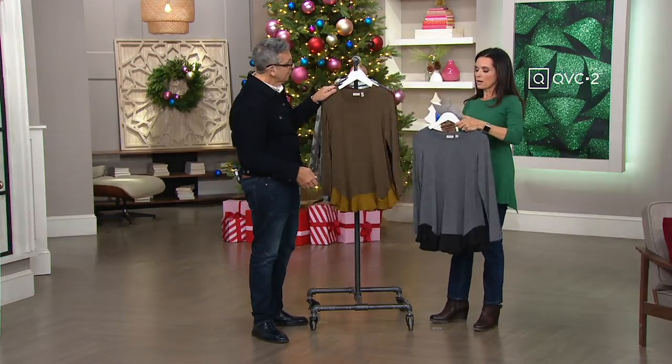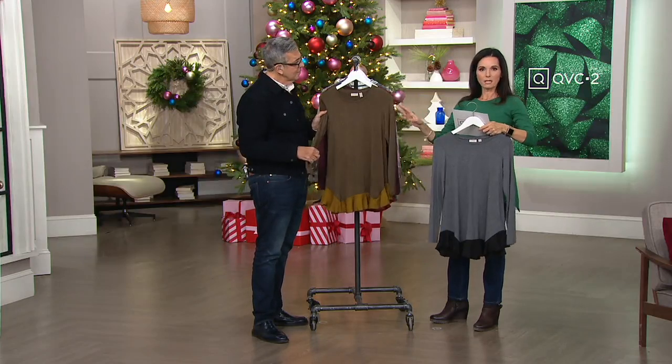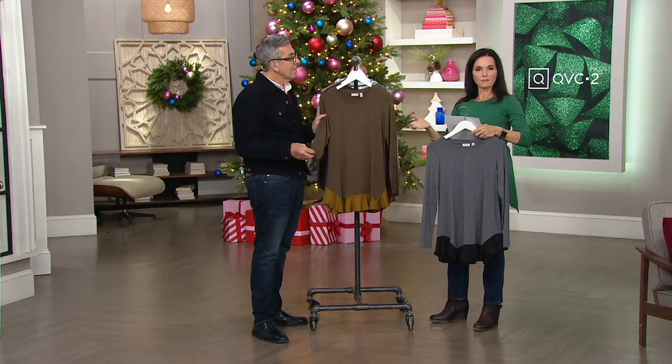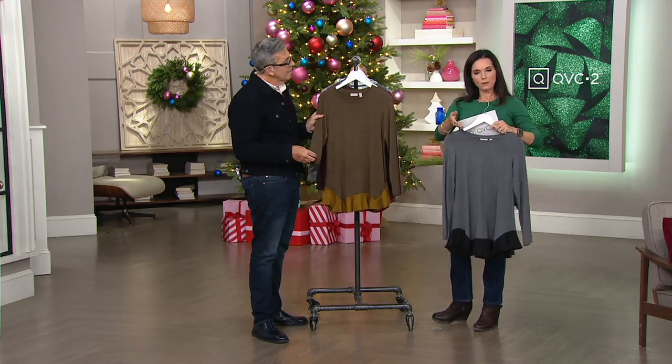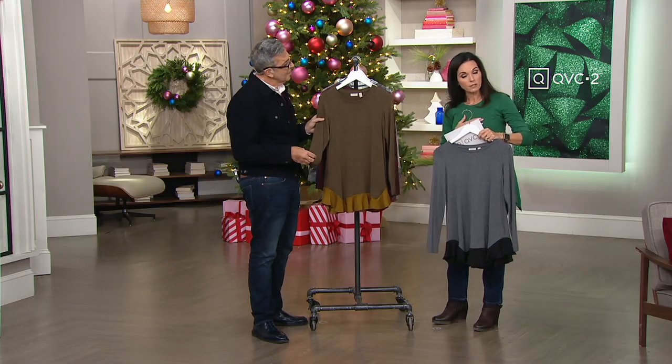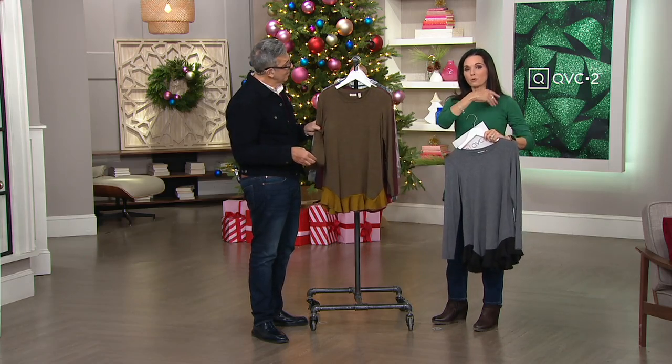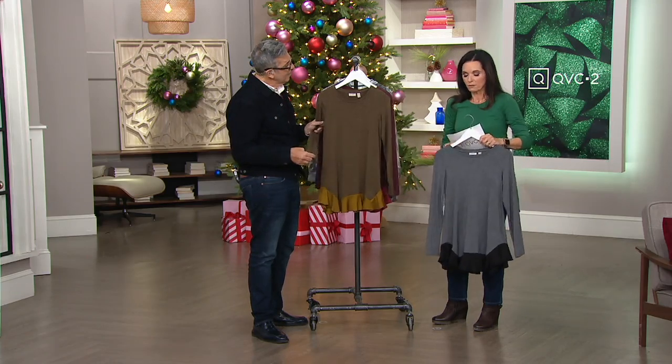This is $69.98. Shipping and handling is free, so I hope that helps you out a little bit. Six payments of $11.66 with your major credit card or a Q card — that's our in-house credit card. And if you haven't signed up for that, we're doing a $40 account credit for down the road, so it's a good thing to kind of get a hold of.